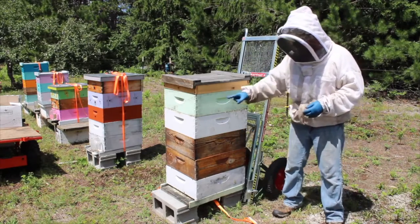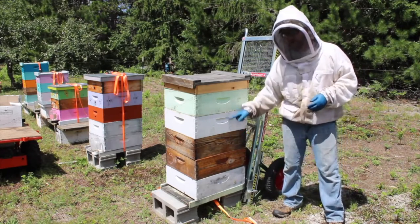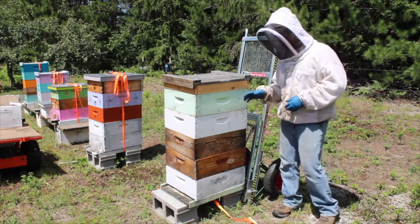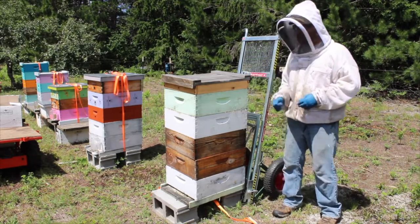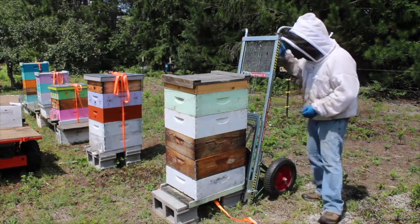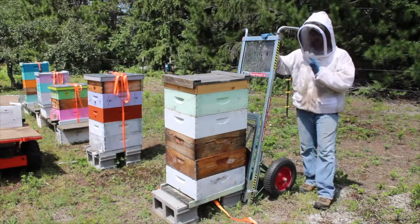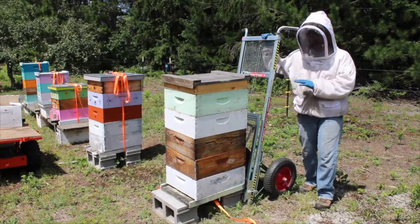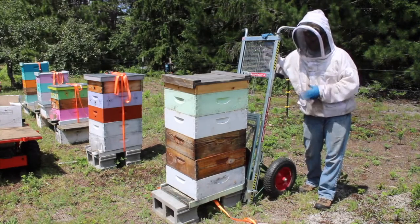Without a hive lift, I would have to lift all of that weight in three individual movements. Now I'm going to show you how this hive lift works and how simple it makes my job. For your knowledge, this was about fifteen hundred dollars — I'm guessing about four or five years ago. I actually got it through a former veteran coalition fellowship.